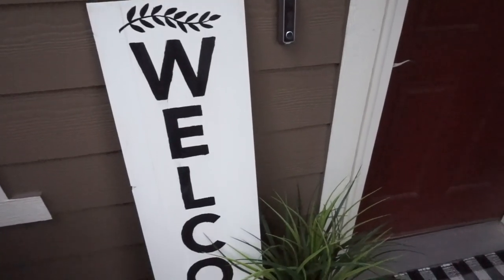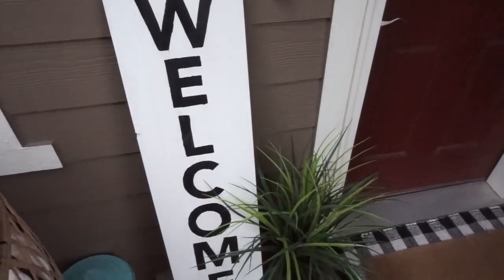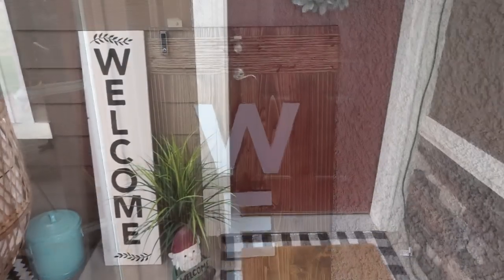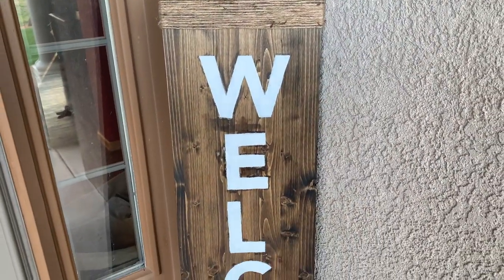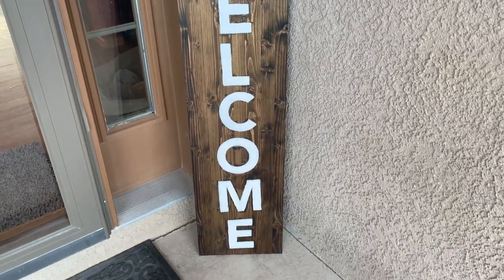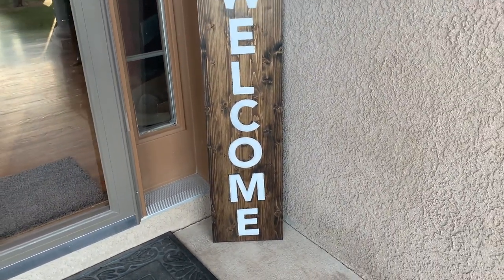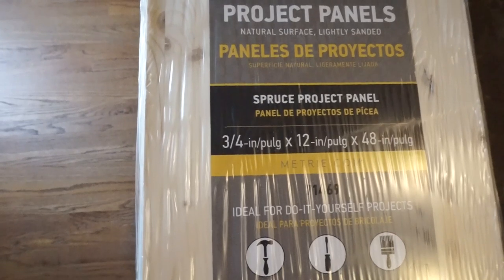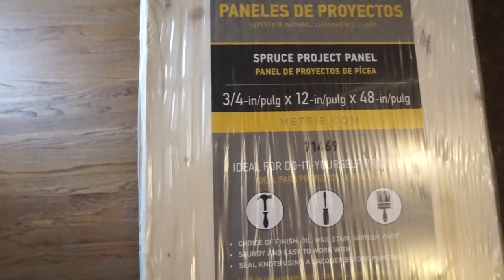Hello, welcome back to my channel, or if you're new here, welcome! In today's video we are going to be DIYing some porch signs. There are going to be three different styles, and this DIY is extremely simple and affordable — each sign costs under $15. The first thing we're going to do is get our wood. I got mine from Lowe's, already pre-cut and sanded, which is perfect for DIYs like this.